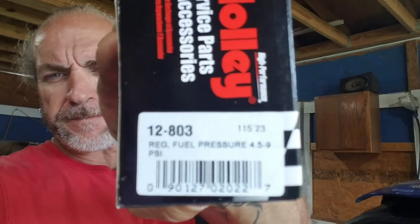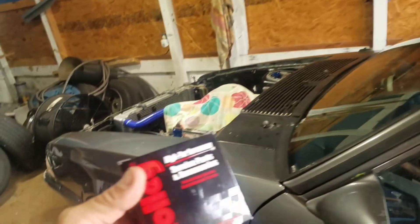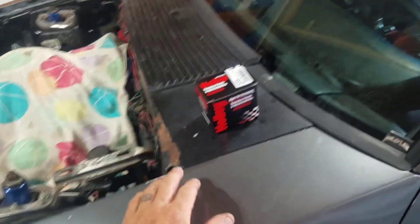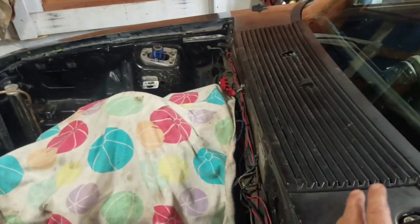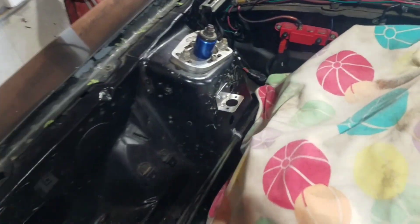So we ordered a new one — this is it. Like I said, that was the part number from earlier. I got mine from Summit and it was 58 bucks, which wasn't bad at all. The other one was a lot more.